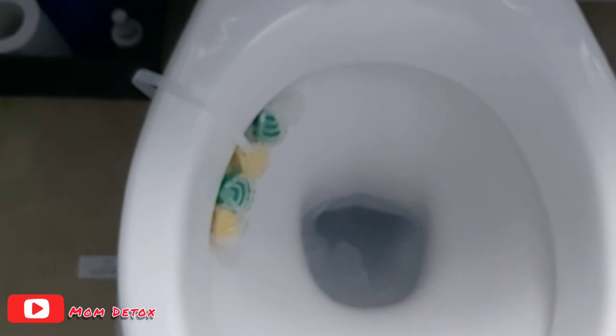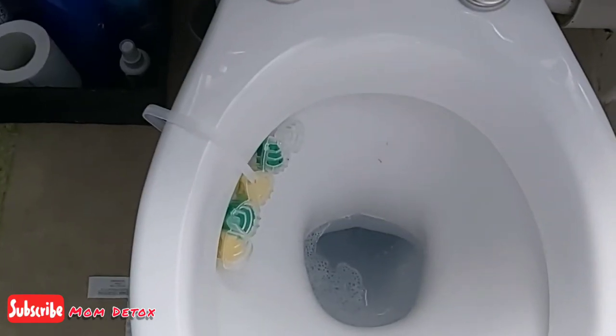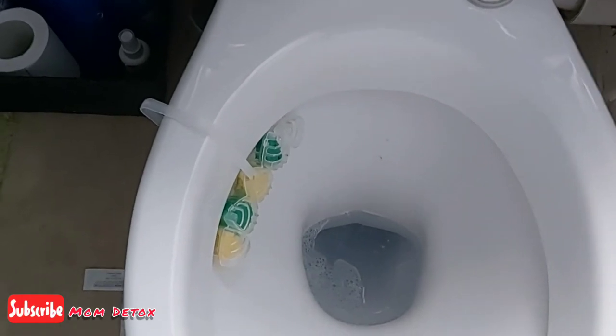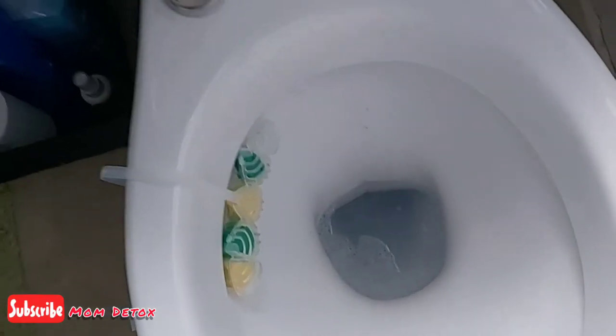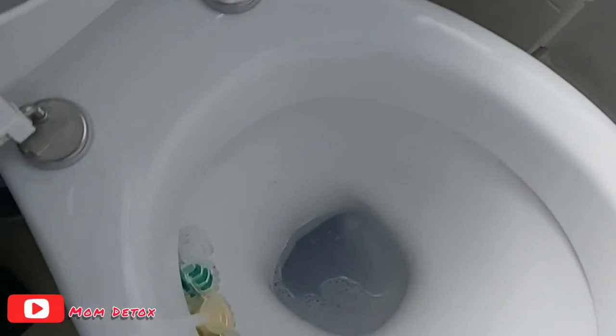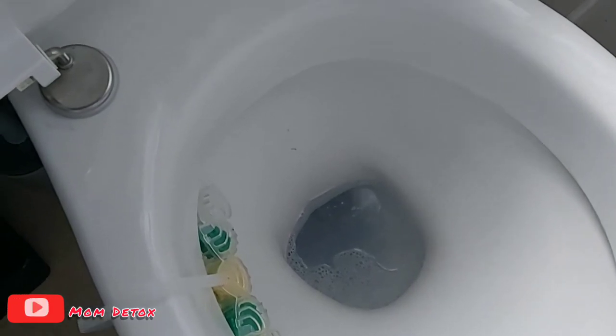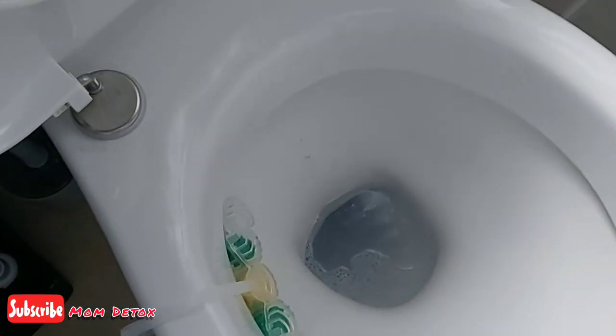...you can go ahead and flush it, then use your brush to scrub the toilet. I normally leave it in the toilet overnight so that it helps get rid of the limescale very quickly — and then give it a flush in the morning before the kids wake up. That's hack one.